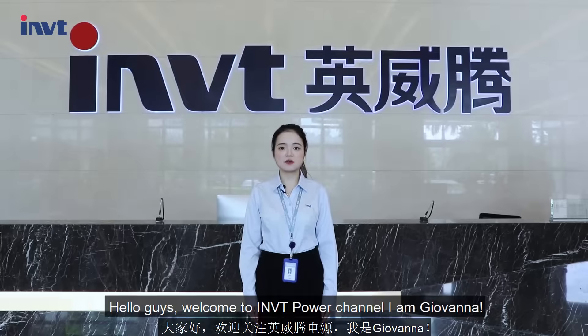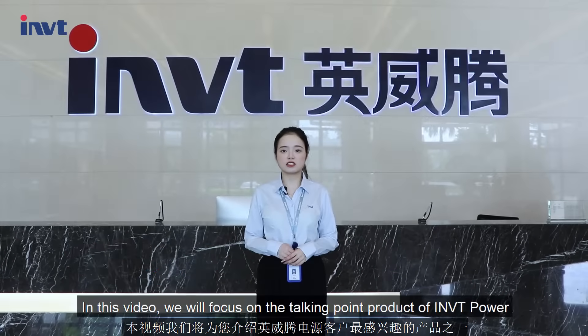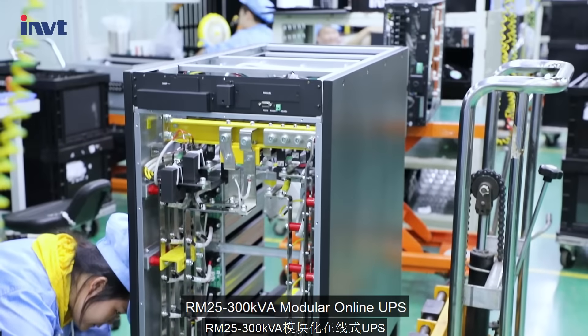Hello guys, welcome to INVT Power channel. I'm Hyobana. In this video, we will focus on the talking point product of INVT Power: the RM25-300kVA modular online UPS.